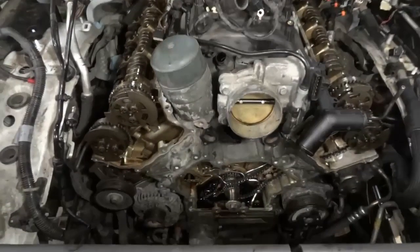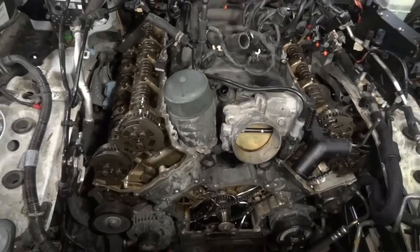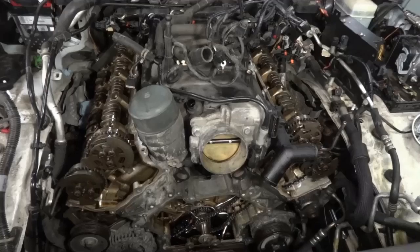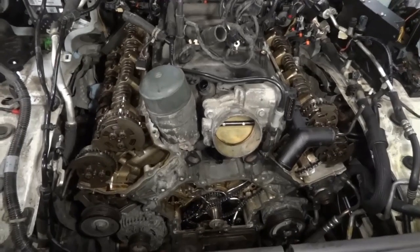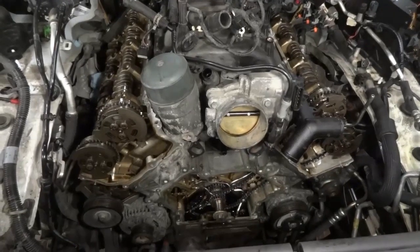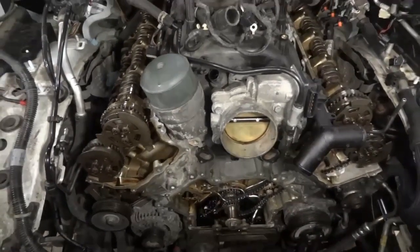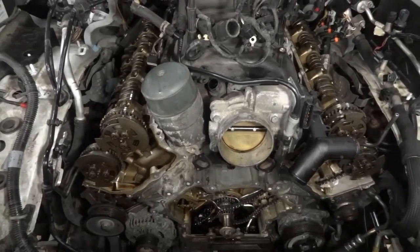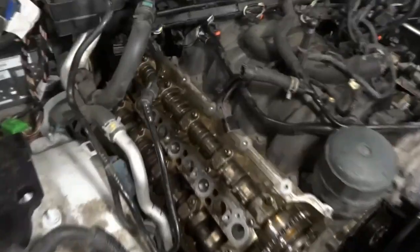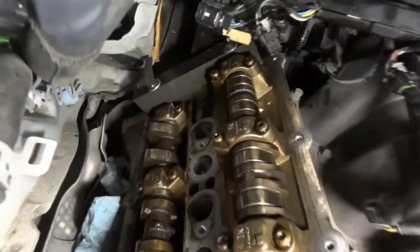We already got the chains out, so now we're going to install the new chains, new guides, and new tensioners. The first thing you do is make sure the marks line up before you remove the chains. We have special tools to hold the camshafts, and I already installed the tools. There's a tool that goes to the back of the cams.